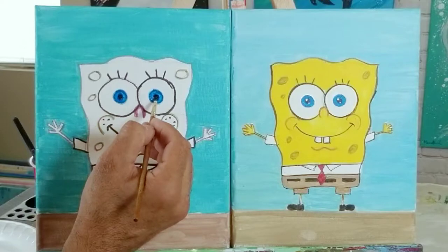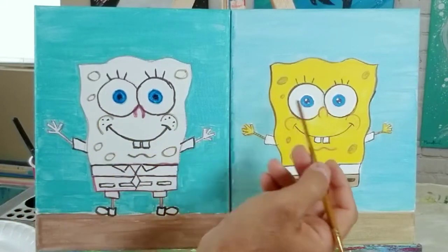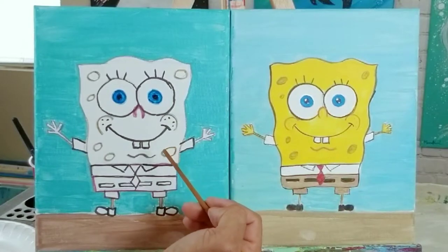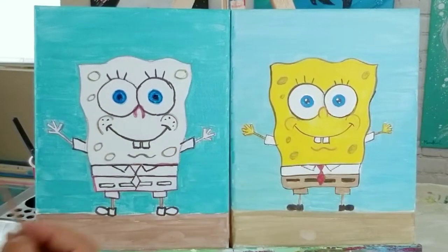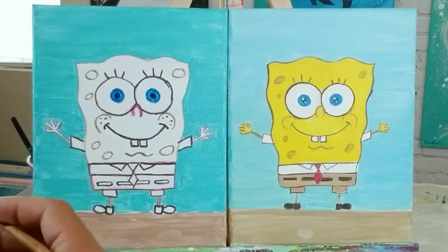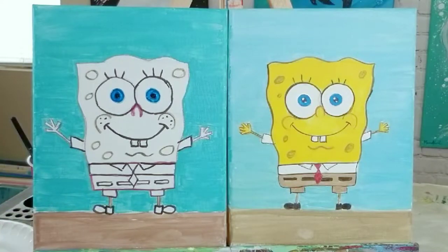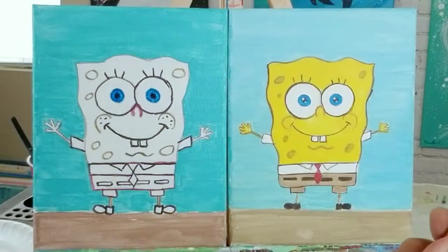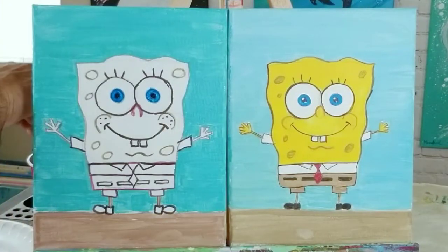There we go. You'll notice he's got two little light dots on the inside of his eyes where the pupils are — we're not going to do those till the very end. Those are light reflections that make his eyes stand out — if you look into someone's eyes you see all kinds of light reflections. We're not going to mess with those right now. I put my little brush back into the cup.